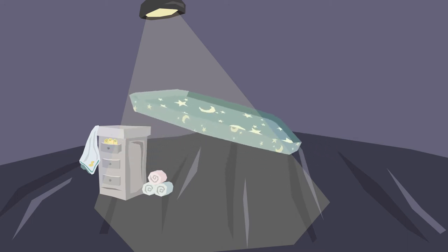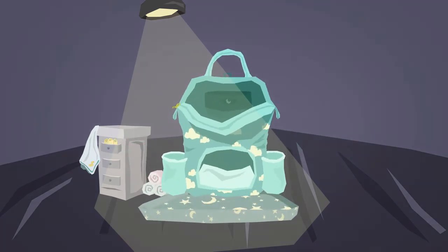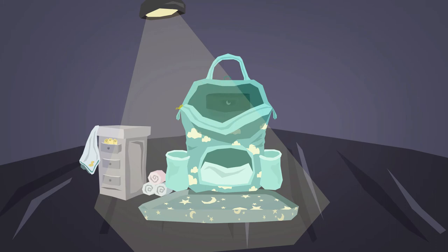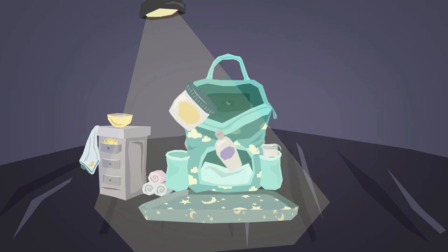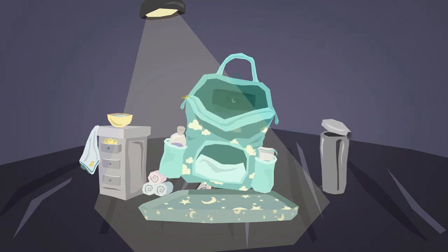You will need: a changing mat or towel, fresh nappies, wet wipes or cotton wool and a bowl of warm water, fresh baby clothes, nappy rash cream, and something to put the used nappy in.